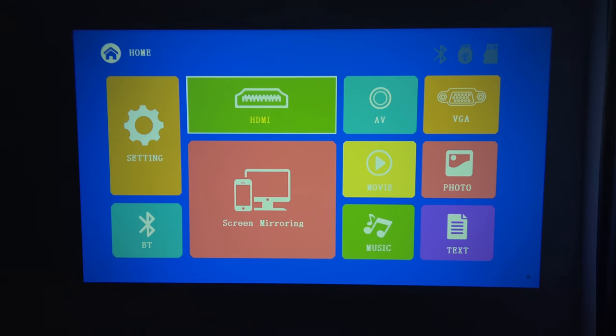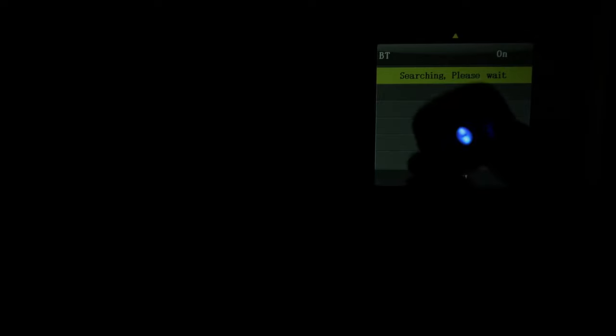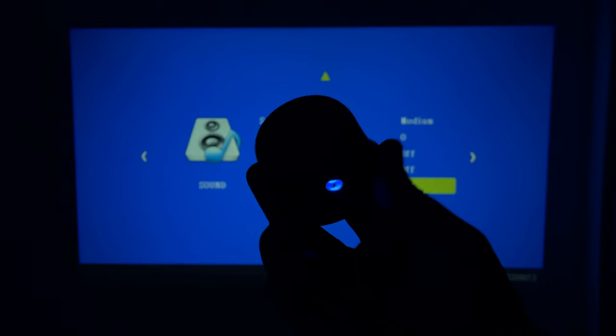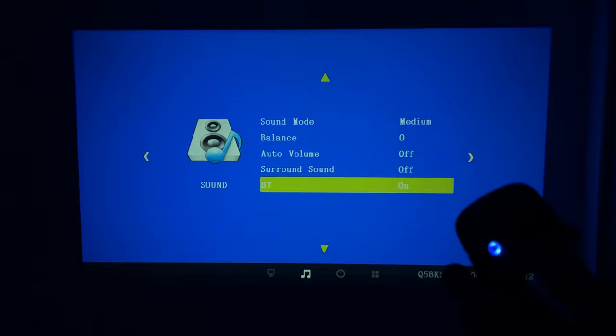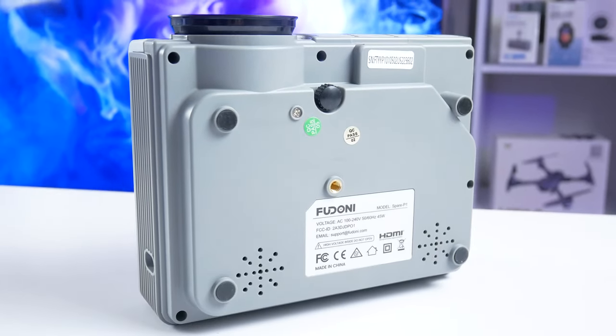For Bluetooth connection, go to Bluetooth on the home screen, turn on Bluetooth, and scan for new devices. I have a small Bluetooth speaker and it connects to the projector with no problems. You can connect a soundbar or even headphones to the Feudoni Spare P1. It is a useful and important feature, because the built-in speaker of this projector is quite weak.